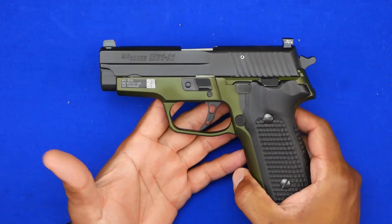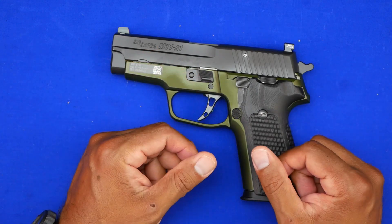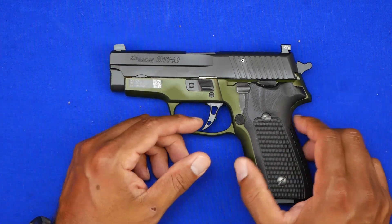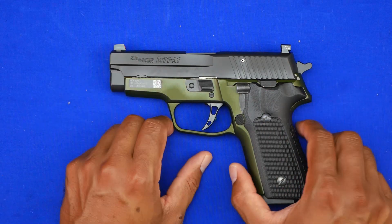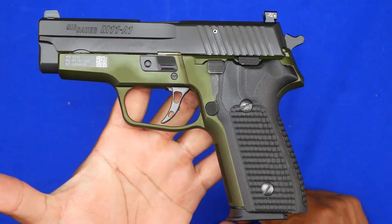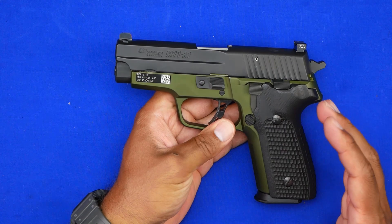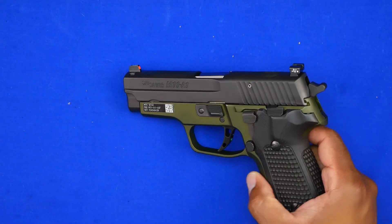Some people may ask what's the big deal — why is this gun special? Honestly, it really isn't uniquely rare in function; you can still find M11-A1s pretty much anywhere, though they cost about a thousand dollars. This is the army green version. It's a bit different because of its history — this is essentially the evolution of the P228, which became the M11 and also the P229, with differences in the slide construction. It also came with old-school P228 grips, which was interesting.